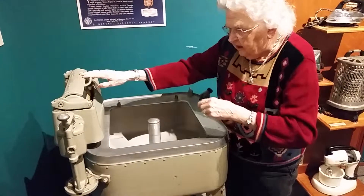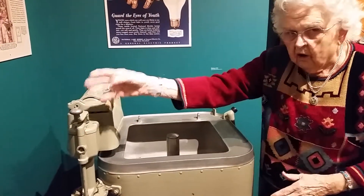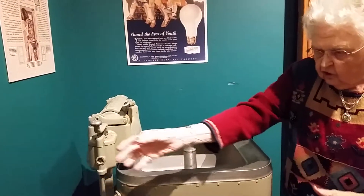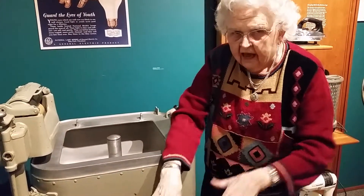And so when you get through that, then you will push down on this, and this will swing over this way. So you can go over there and run those clothes through again, and then you can swing it clear over here and run them through again and put them in a basket so you can take them and hang them out on the clothesline.